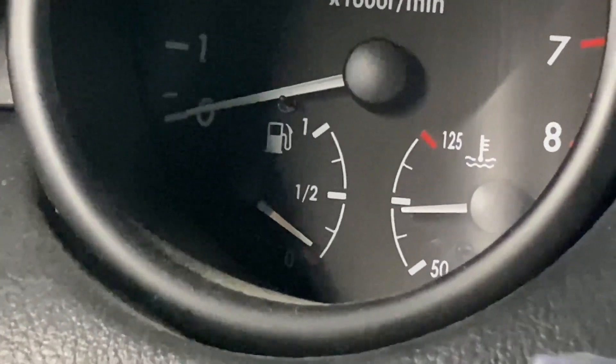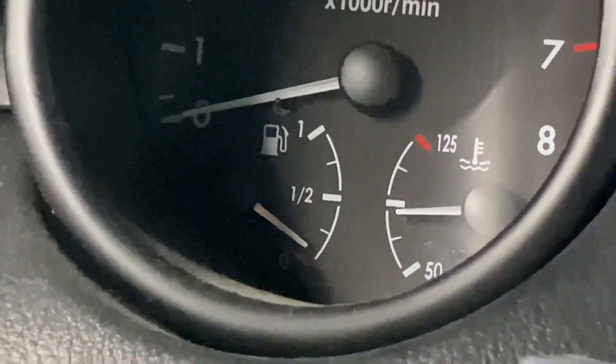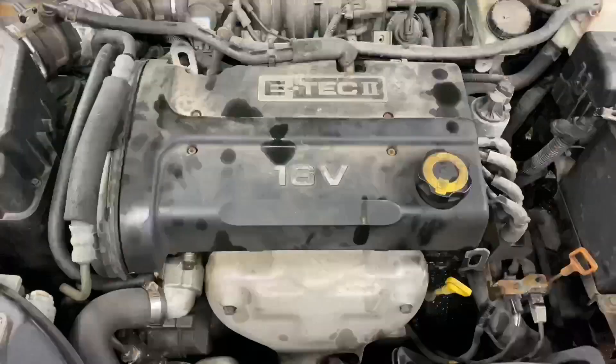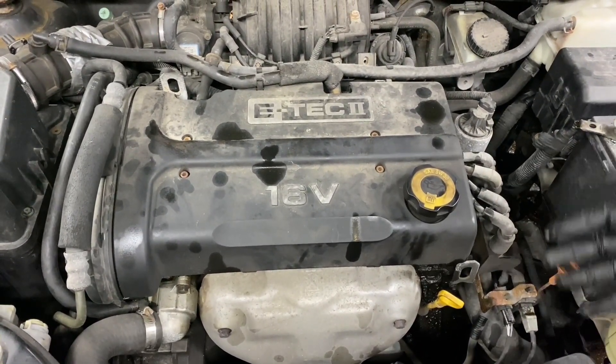Looking at the gas tank, that clearly filled it up a little bit — it was dead empty. Let's see what happens when we try to turn it on. We're going to turn this baby on and see what happens under the hood. To my surprise, this car turned on. The engine's still kicking.